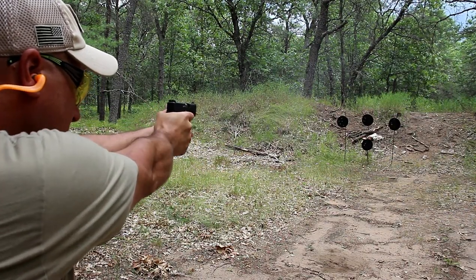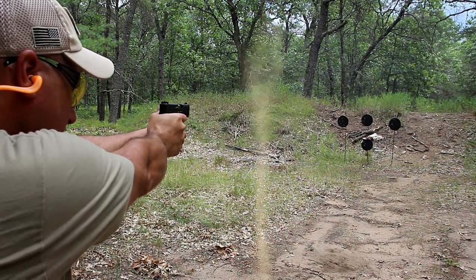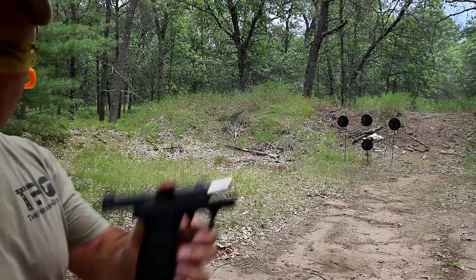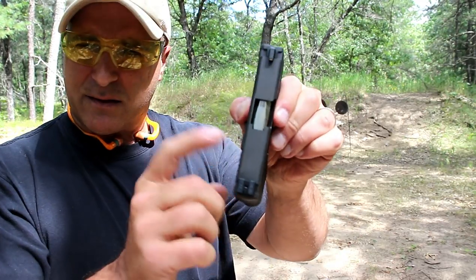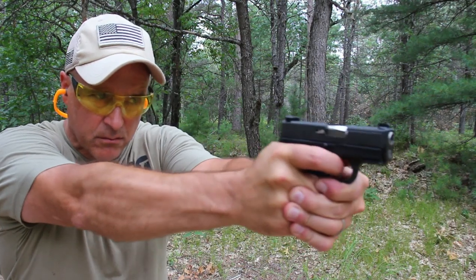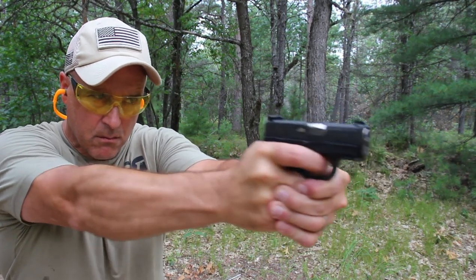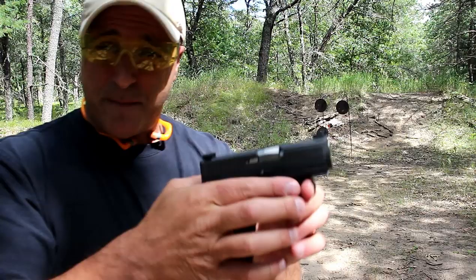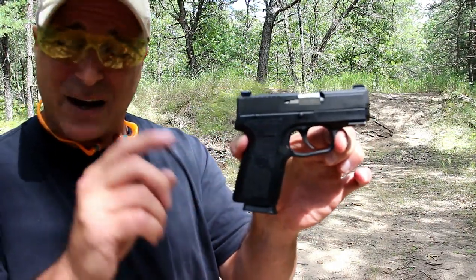The P series, the PM9 series, the higher-end Kahr guns — they have a lifetime warranty, which I think is cool. And what I like about them is they are so light. At 0.91 inches wide on the slide, they carry so nicely. People say you actually lose the gun on you, and that really doesn't happen as much as most people say, but it does happen more often with the Kahr models because they are so light.